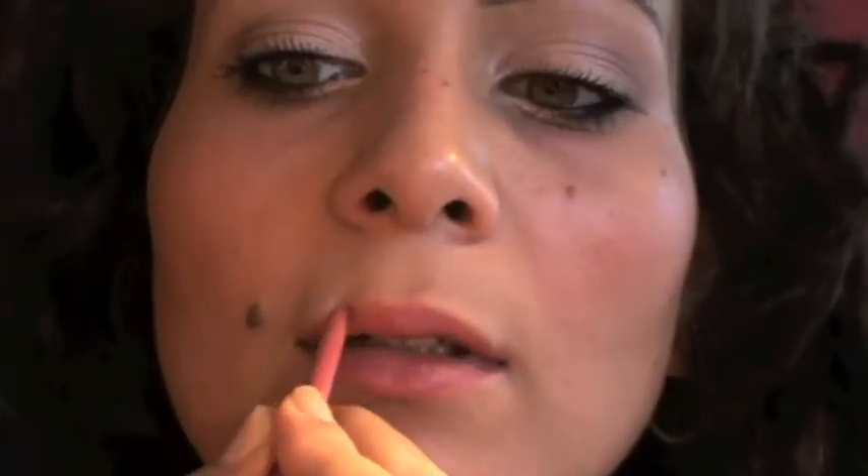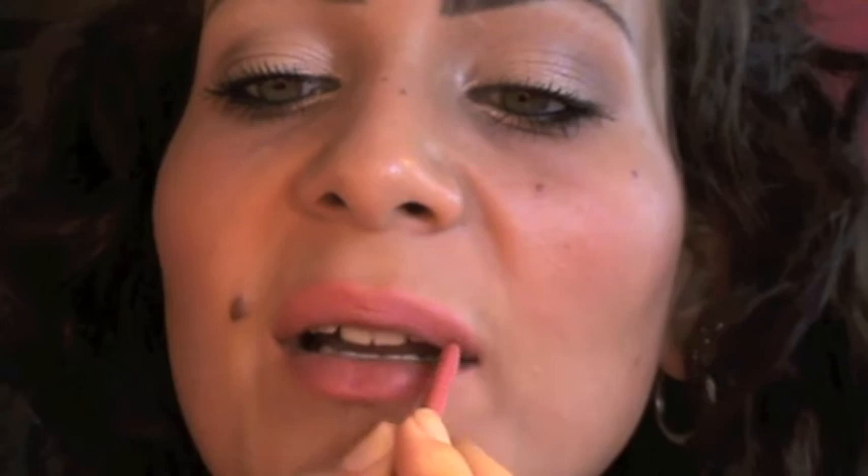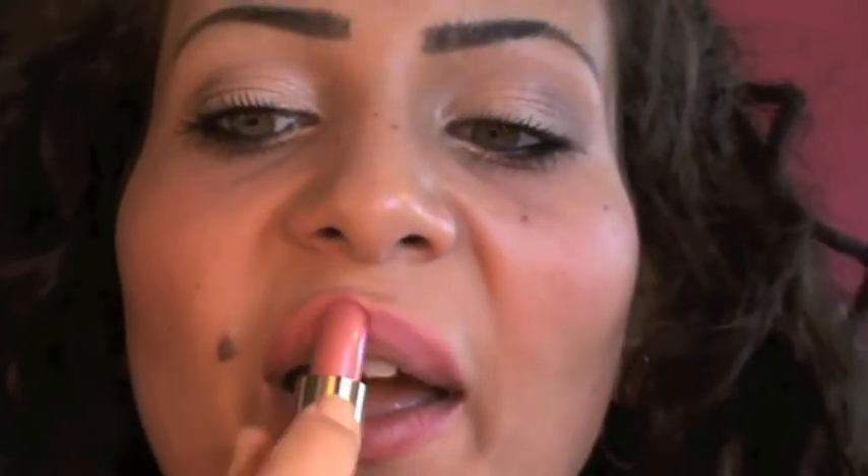For the lip liner I'm gonna use the Soft Contour Lip Liner in number 20 from Arteteco — it's like a coral pinky color, I really like it. For the lipstick I'm gonna use Chanel Monte Carlo — I love this lipstick and I've been using it a lot. Last but not least, I'm gonna use Fix Plus from MAC just to set my makeup.